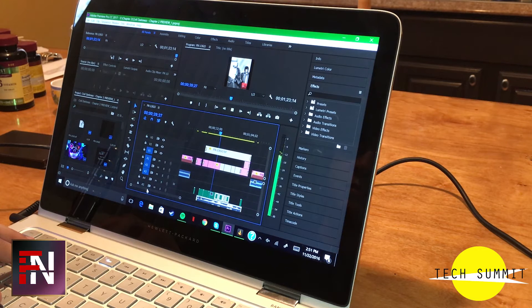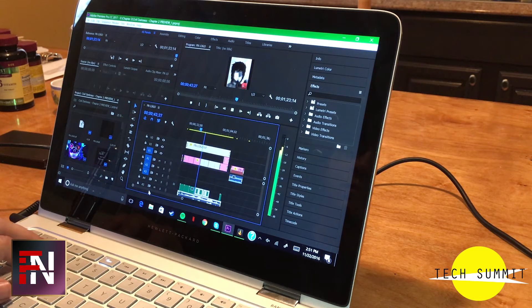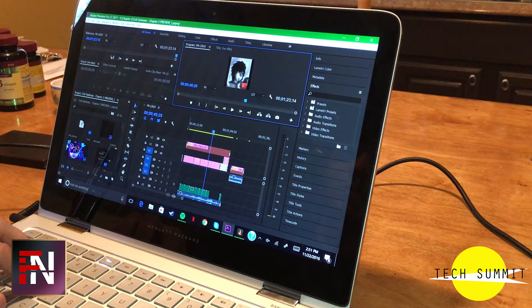However, if you were to get the 16GB model, you wouldn't run into as many issues as I did. So I strongly recommend it if you're looking for a computer for editing videos and are on a budget, but still want something very lightweight.